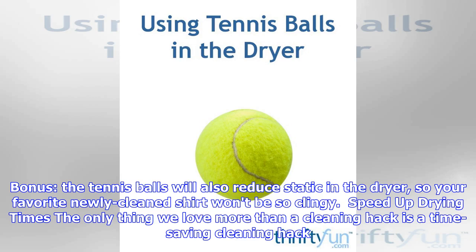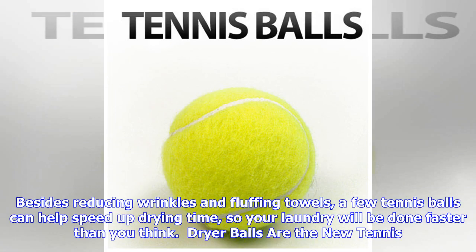Speed up drying times: the only thing we love more than a cleaning hack is a time-saving cleaning hack. Besides reducing wrinkles and fluffing towels, a few tennis balls can help speed up drying time, so your laundry will be done faster than you think.